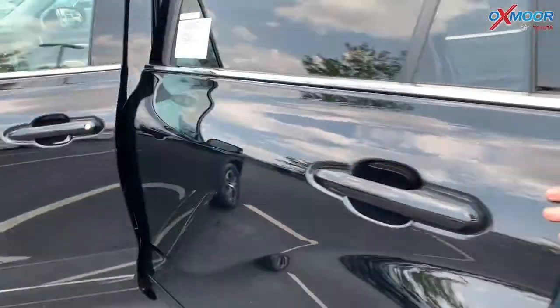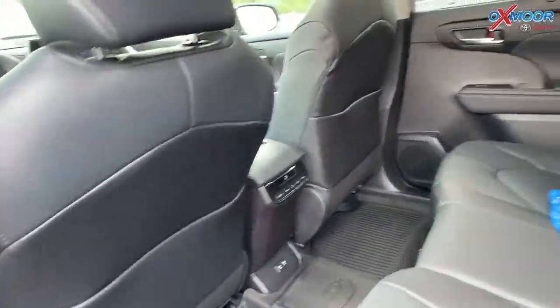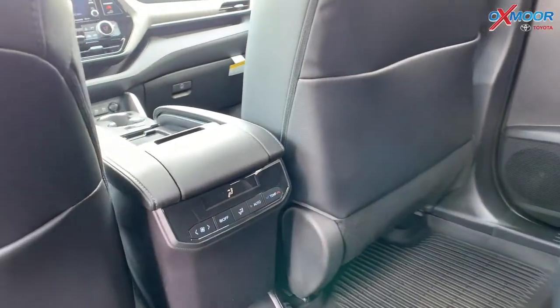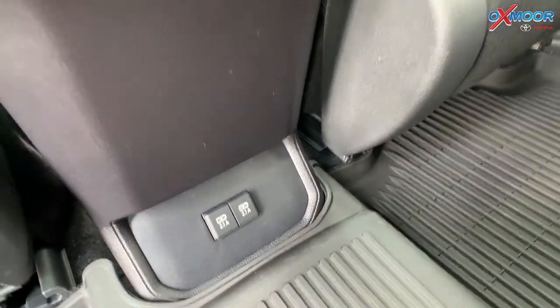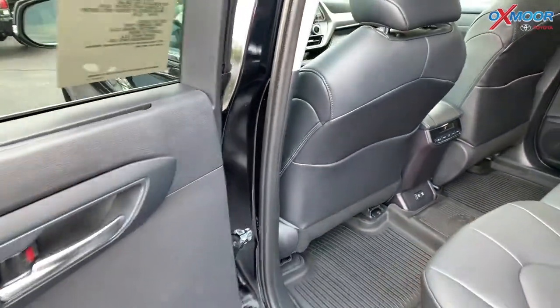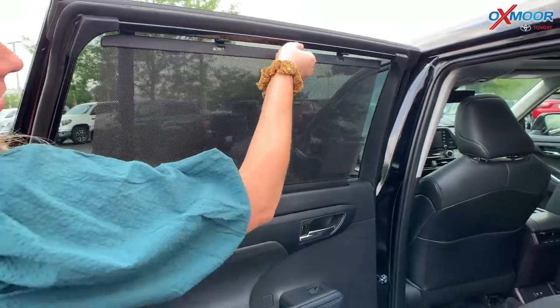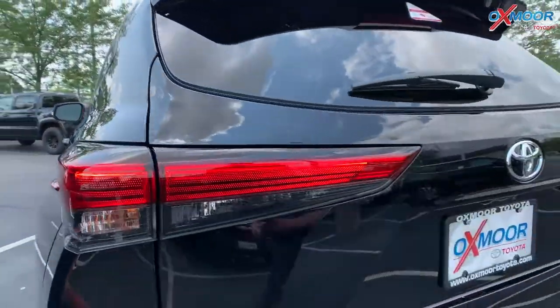For the second row, we are going to have the bench seating. There's going to be a 60-40 split. When you pull those down, you will have a third row. Back here, you're going to have sunshades that are attached to the windows — you can just pull these up and they hook right up here.